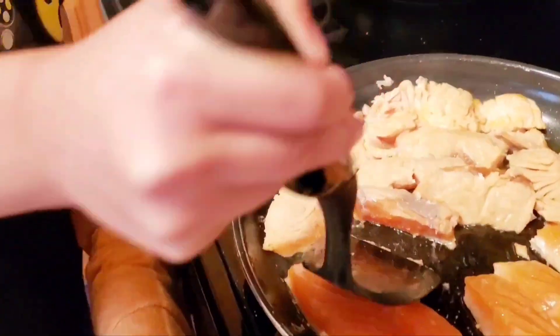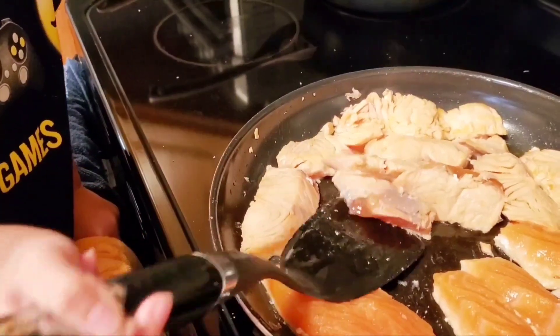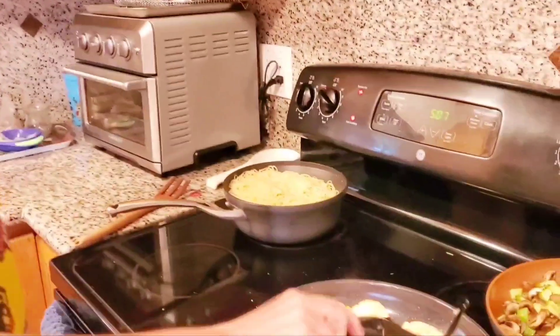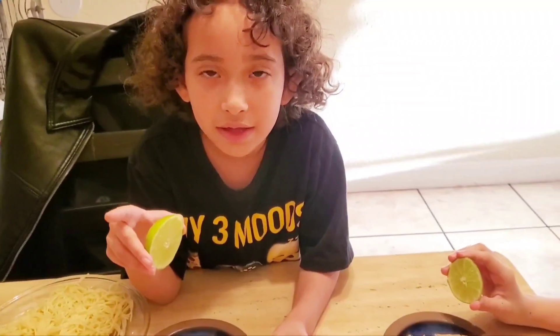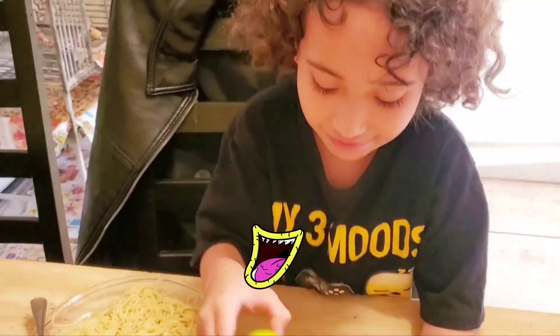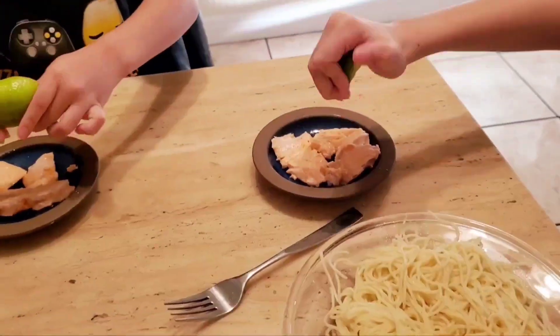Learning to flip the fish over — to put it on the other side. Can I put it? Can I put it on the other side? Muy bien, Dani! Very good, Dani!